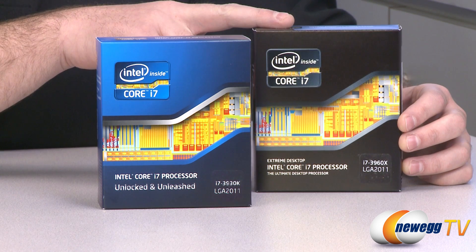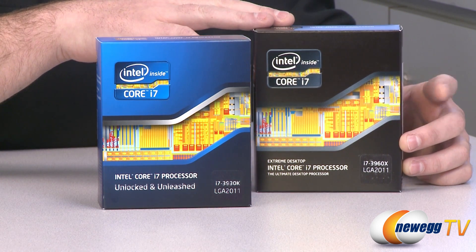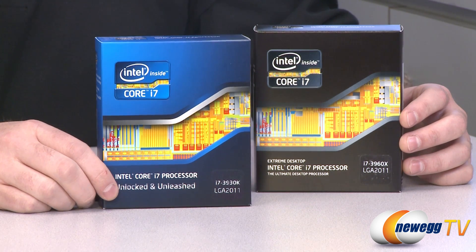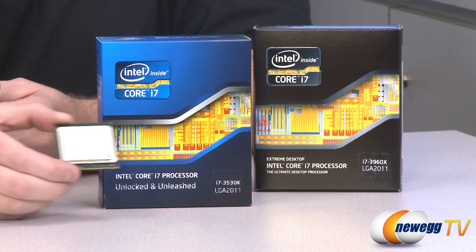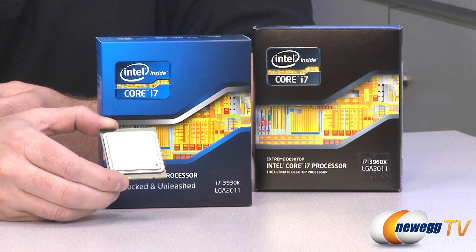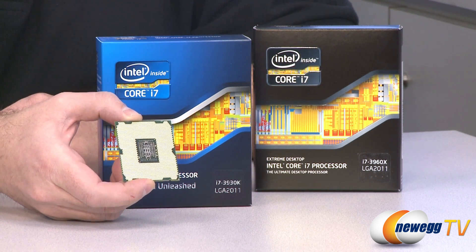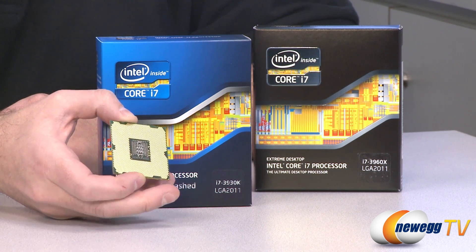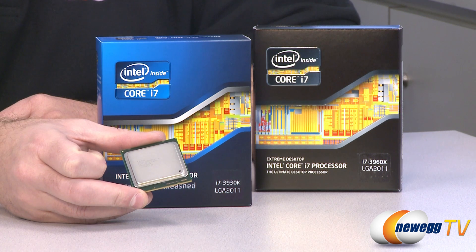The L2 cache on the 3960X is 1.5 megabytes — 256K per core — and that's the same for the 3930K. You do get a little more L3 cache with the 3960X: 15 megabytes versus 12 megabytes for the 3930K. Both processors have a thermal design power of 130 watts. They are fairly large — a 435 square millimeter die size — and as the name implies, this is a new socket 2011, with 2011 gold contacts on the bottom of the processor. Another reason this processor is so big is it has 2.27 billion transistors inside the CPU die.